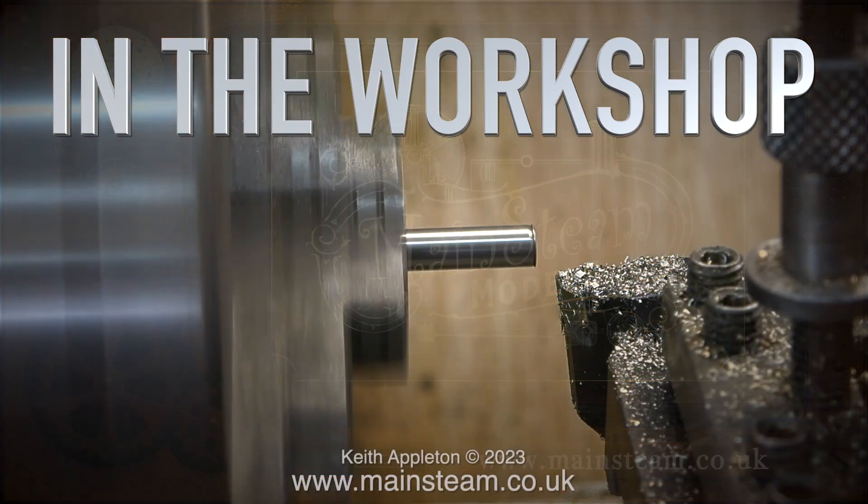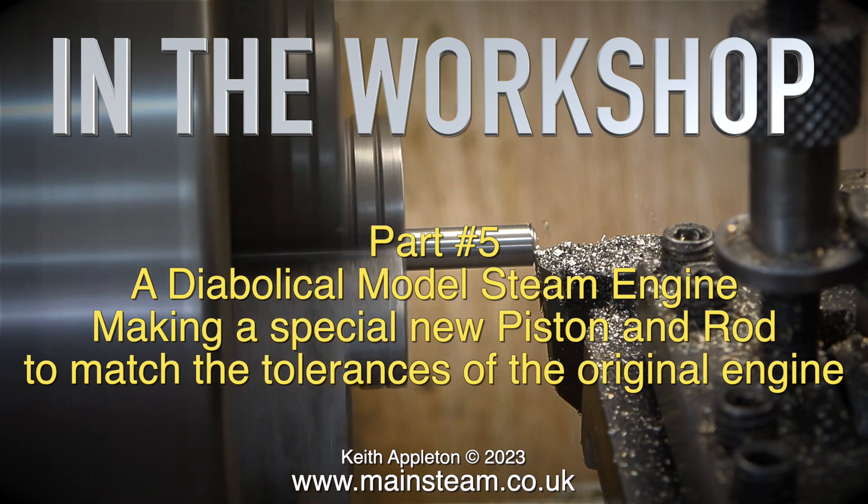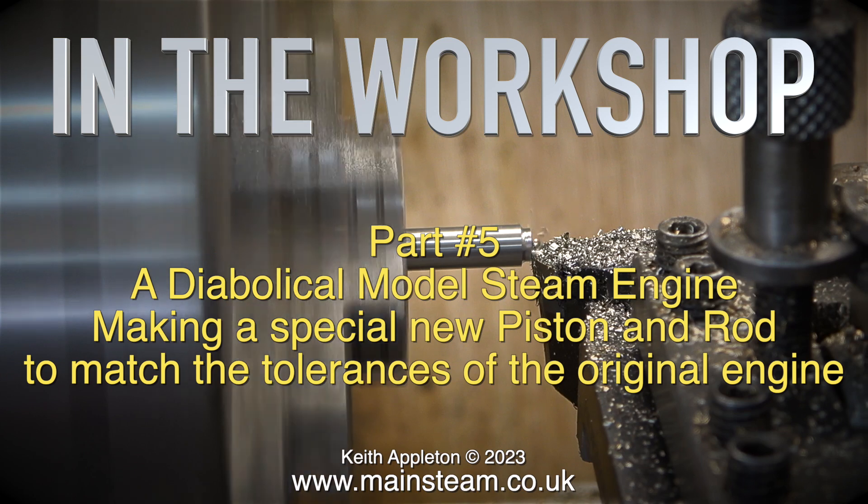Welcome to In The Workshop. This is part 5, continuing a diabolical model steam engine, making a special new piston and rod to match the tolerances of the original engine.